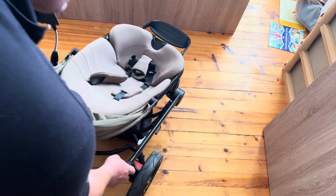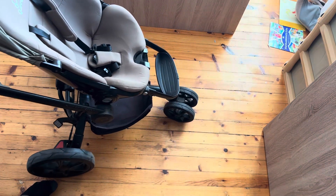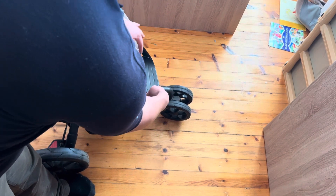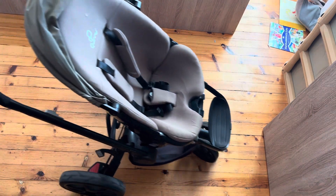Get this one, lift it up, and it's unfolded. You can make it a little bit more compact by making this one flat once you fold it in. I hope this video is helpful and I'll see you on the next one. Bye bye!